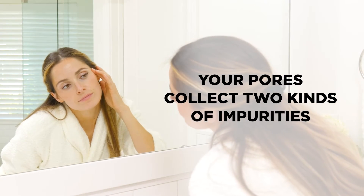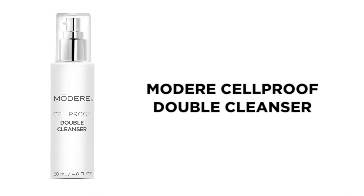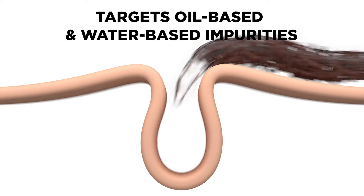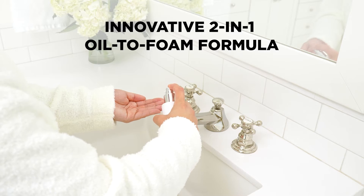Your pores collect two kinds of impurities, so why does your cleanser only target one? Modere's Cellproof Double Cleanser deep cleans in two ways and targets both oil-based and water-based impurities with an innovative two-in-one oil-to-foam formula.